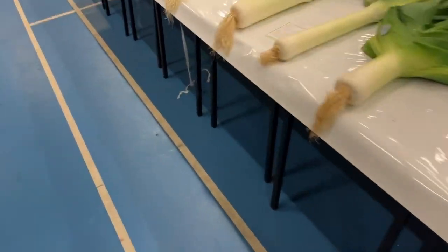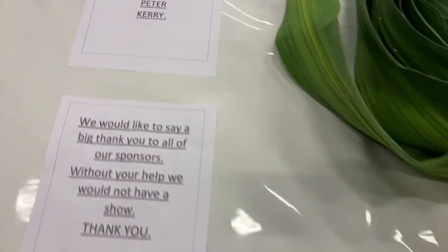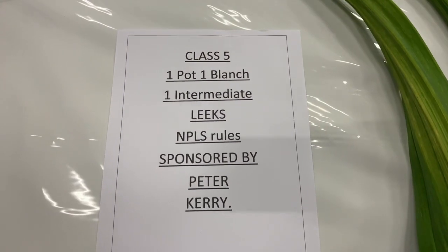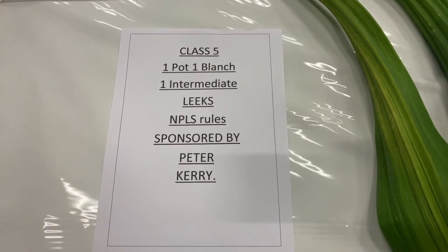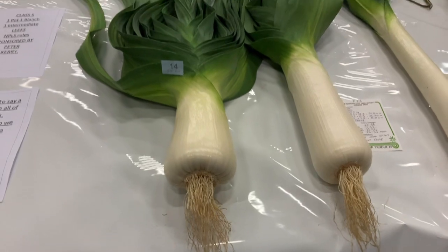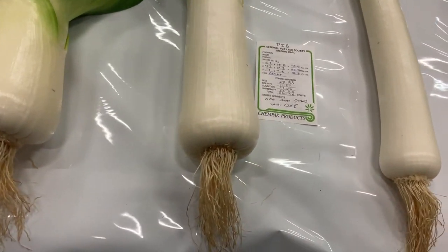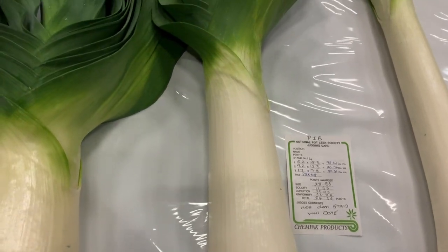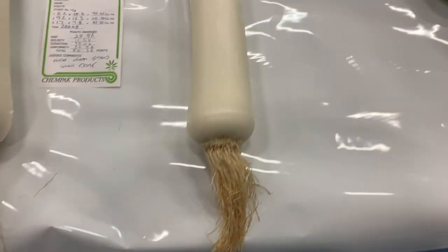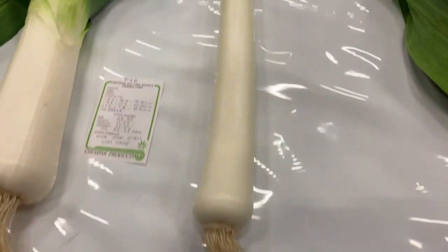That's the Super Leek class — 3 Leek class. That's one pot, one intermediate, and one blanch. Another nice stand — Cumbrian. I think that's the Bosworth, and the blanch Leek could be a Bosworth as well. Nice set.